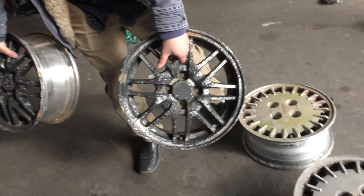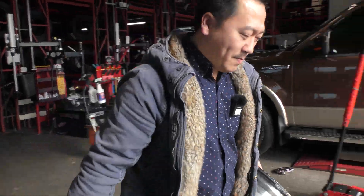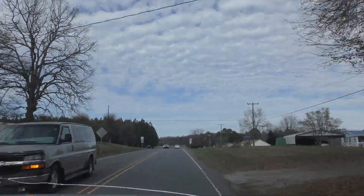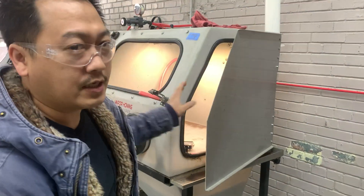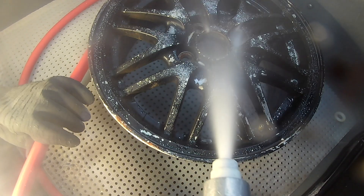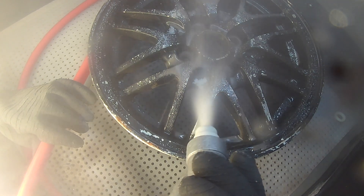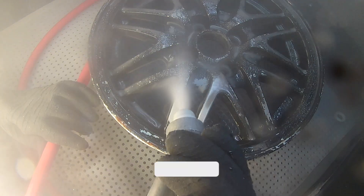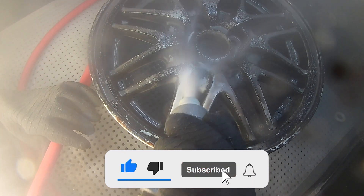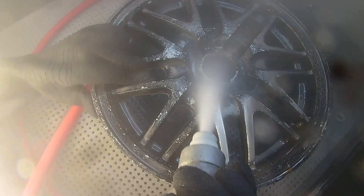All right guys, so we're done — let's go ahead and start vapor blasting them. I'll be using 60-mesh aluminum oxide, just going to show you guys the process. I don't know about you guys, but it's so satisfying watching parts get cleaned with the vapor honing process. If you guys think so too, make sure you hit that like button and subscribe to our YouTube channel. Also make sure you follow all our social media for content just like this one.